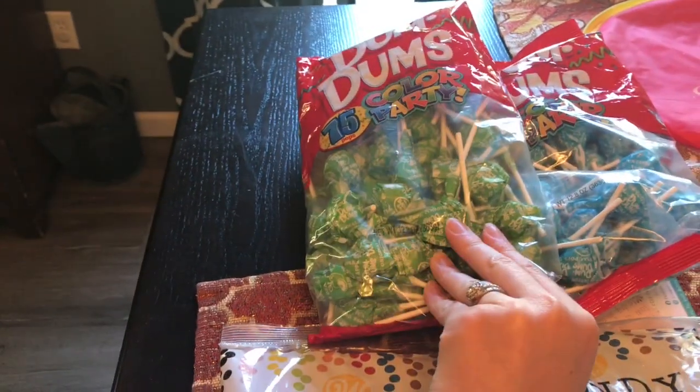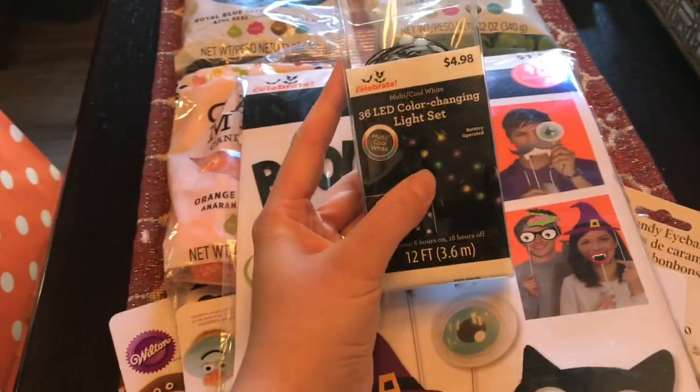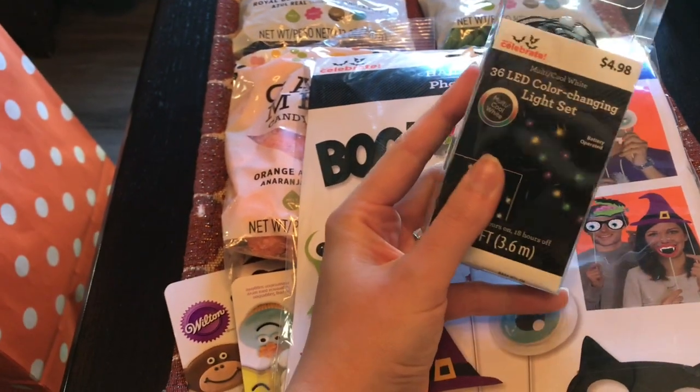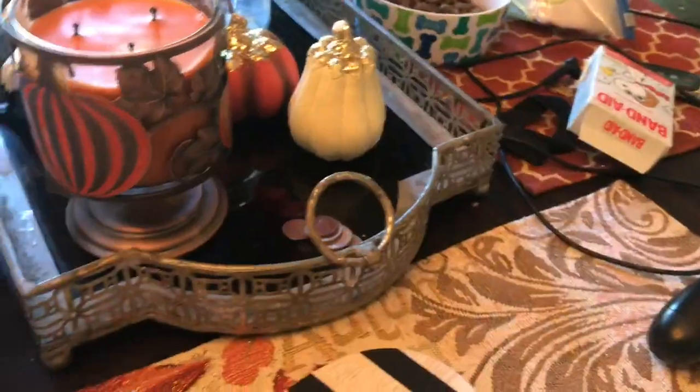I got these little suckers for like party favors that I'm going to do for the kiddos. And then I thought this would be really fun — these are like multicolor lights I'm going to put on the dessert table to just add a little pop. They're battery operated, so I got a couple of those and I'll reuse those for parties in the future.